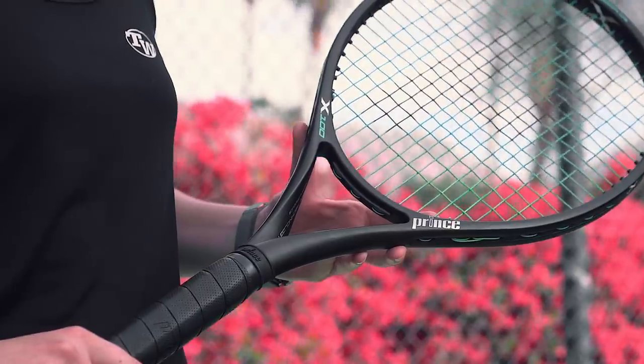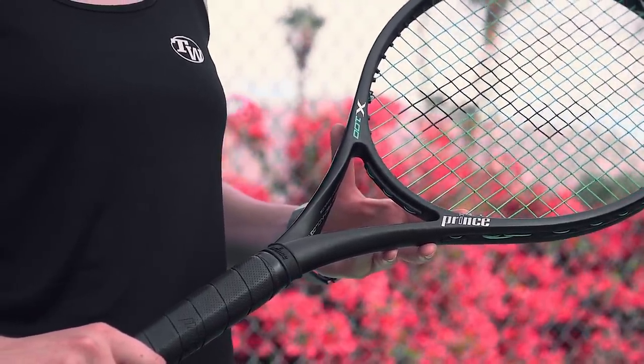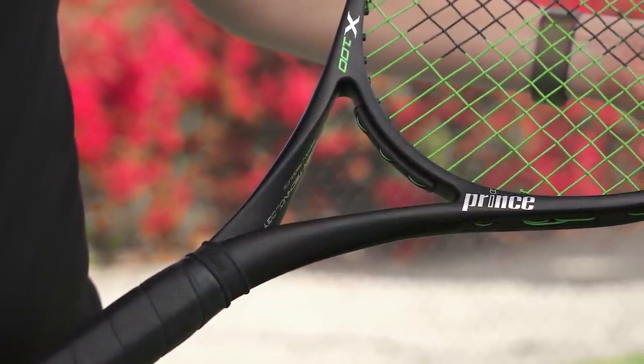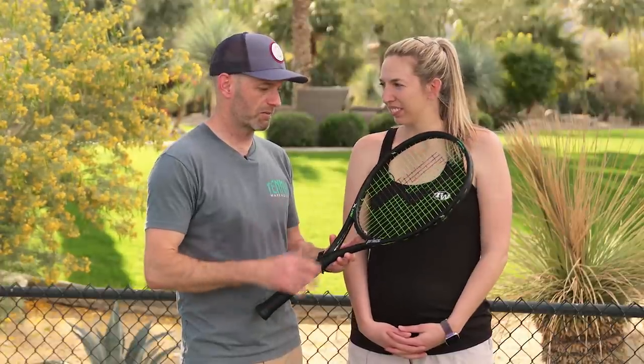Hey guys, Chris and Britt from T-Dub here. We've been testing a new racket from Prince called the Twist Power X100. The Twist Power name refers to its unique twisted throat design. We've been out on the court hitting it quite a bit today as well as in the weeks prior.